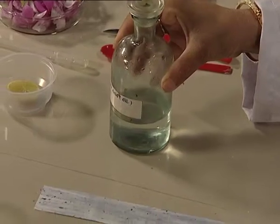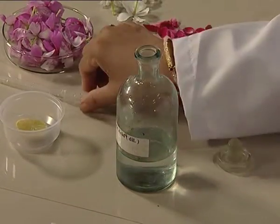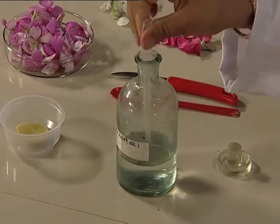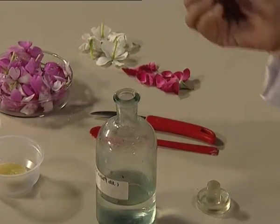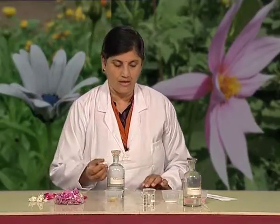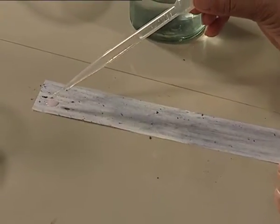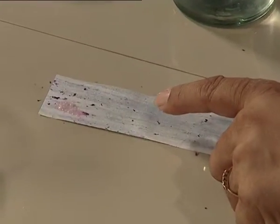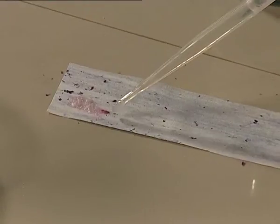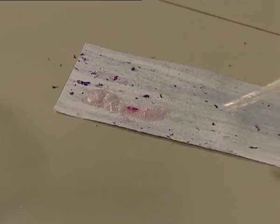Let us place it here. Let us use a dropper to take out a drop of acid. Now I am placing this drop of acid on this coloured paper. Can you see the colour change? The paper was purple — and what colour is it showing now? Right — red.